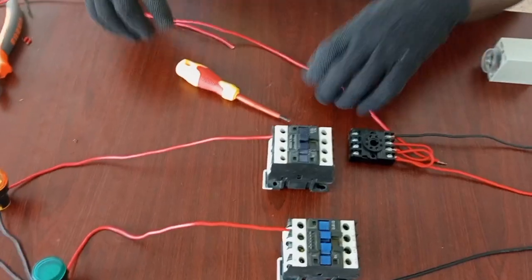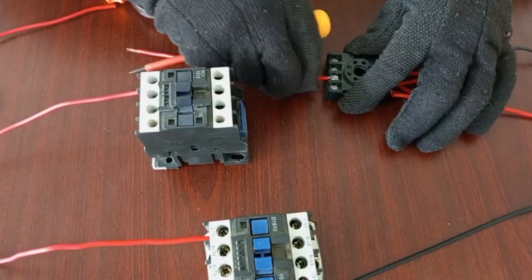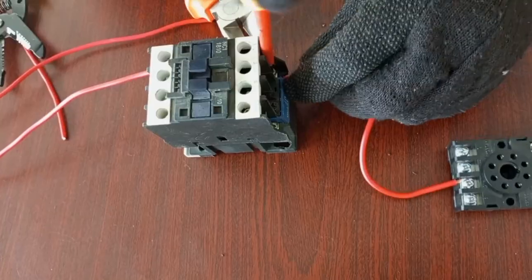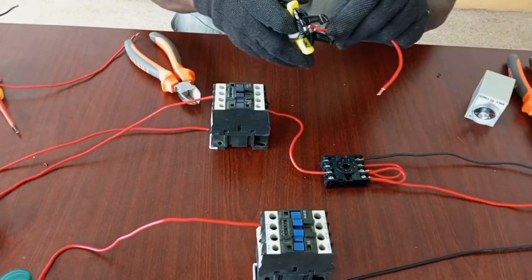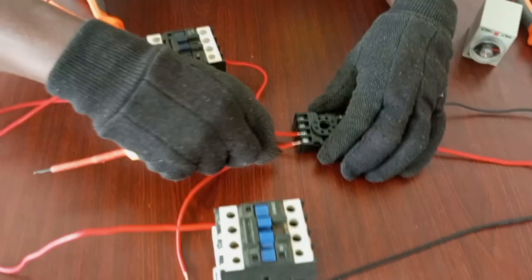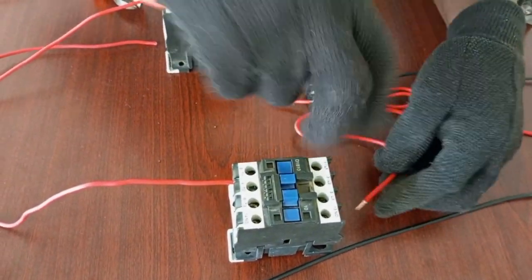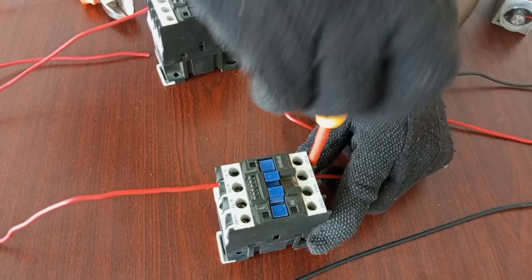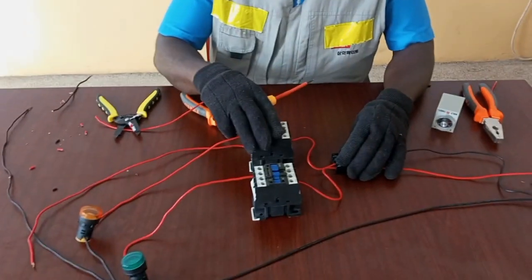The output from the timer will now be connected to energize the coil on the contactor. For our off-delay, we use terminal 5 — we connect it to the coil of the contactor. That will be supplying power to the off-delay load. We also supply power to the coil of the contactor connected to the on-delay load. For the on-delay, we take it from output terminal 6 on the timer and connect it to one of the terminals of the coil. This is A1. So we have the on-delay contactor and the off-delay contactor.